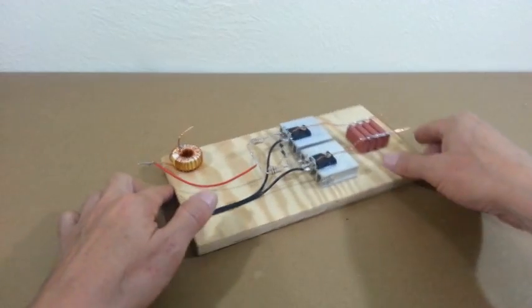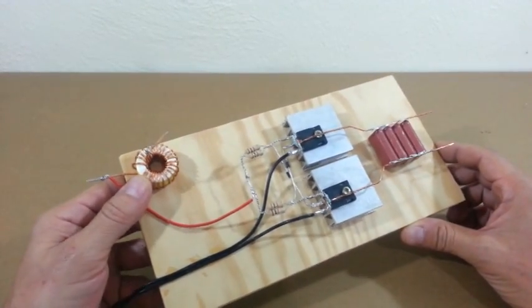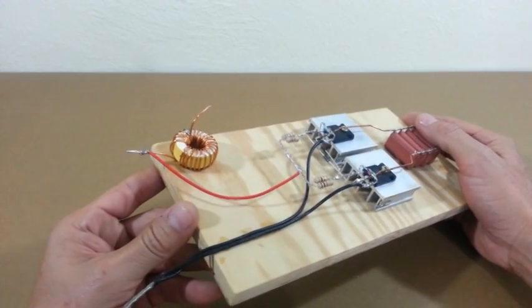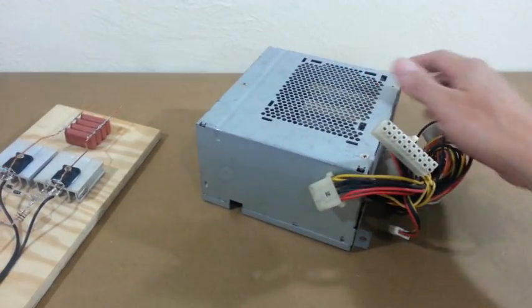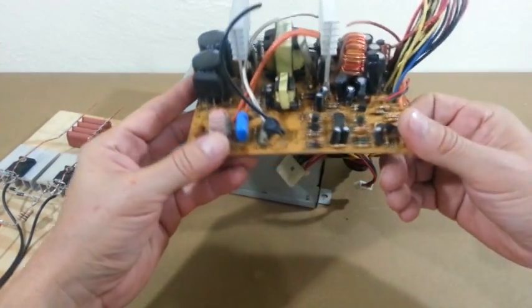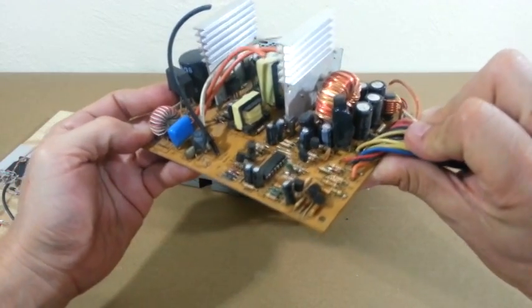The inductor is important. It is made from a ferrite core and wound with 24 turns of magnet wire, size 12 AWG. I extracted the ferrite core from an old computer power supply — this is the board inside the power supply, and here you can find an appropriate inductor.